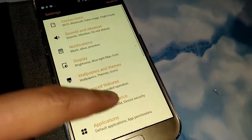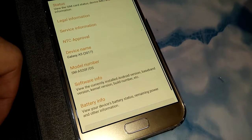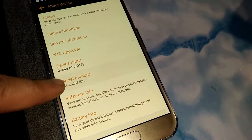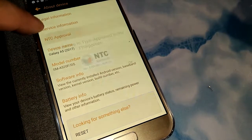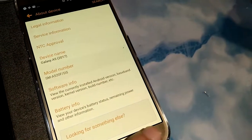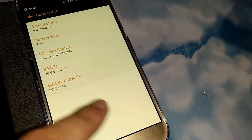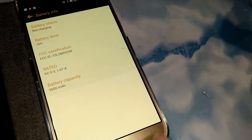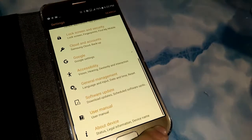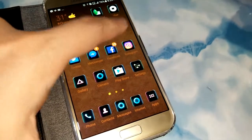I'll check the settings just to show everyone the battery it uses. It is NTC approved, and it's powered by a 3000 milliampere battery — really long lasting. And it charges fast, really fast too.